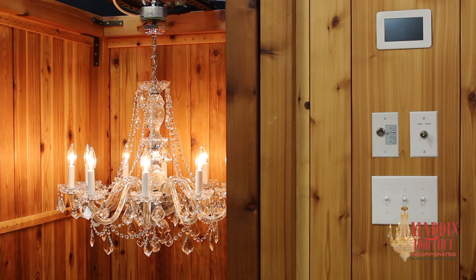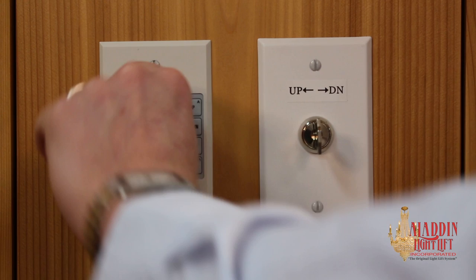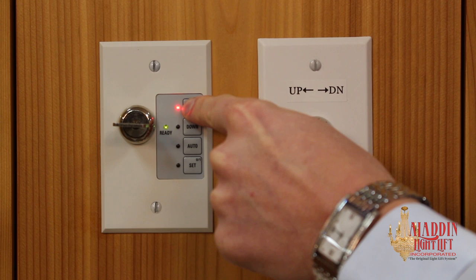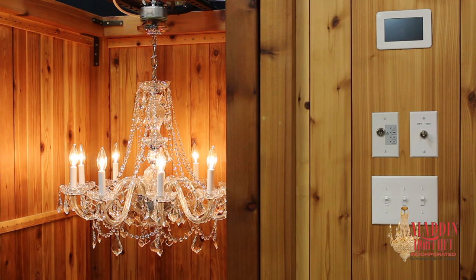The Smart Lift Controller can be used in manual mode. Insert the key and turn the controller on. Press down to run the lift down; release the button at any time to stop the lift. Press and hold up to run the lift up. It will automatically shut off at the ceiling position.